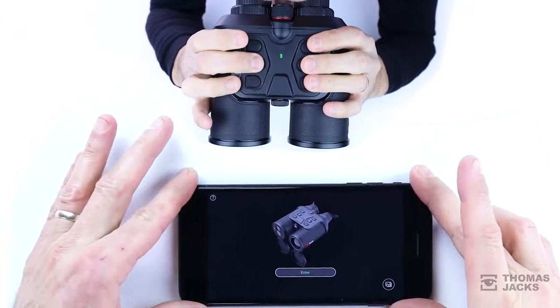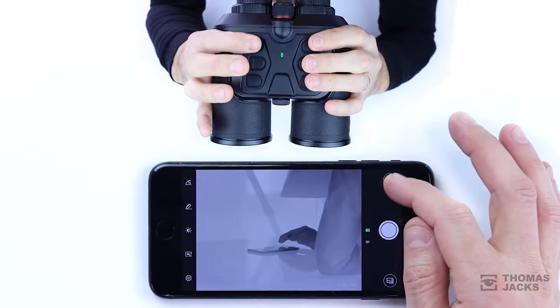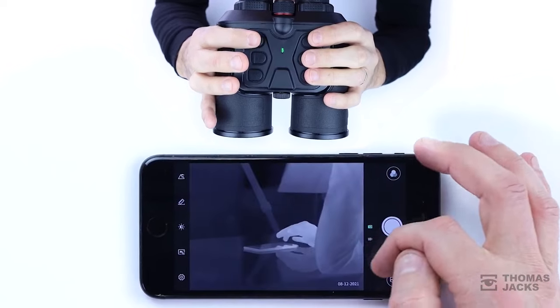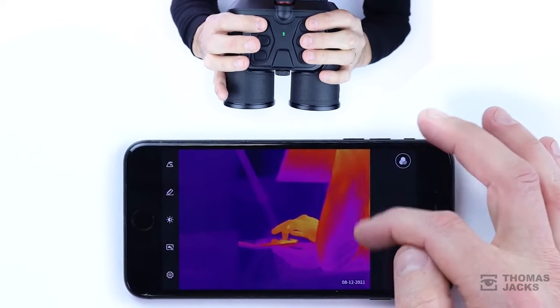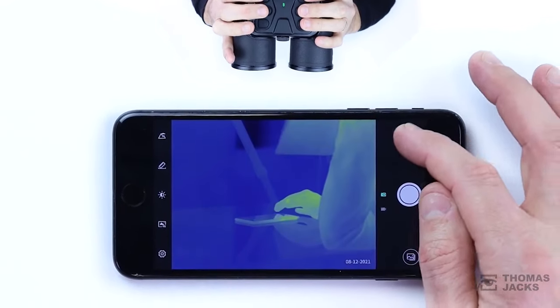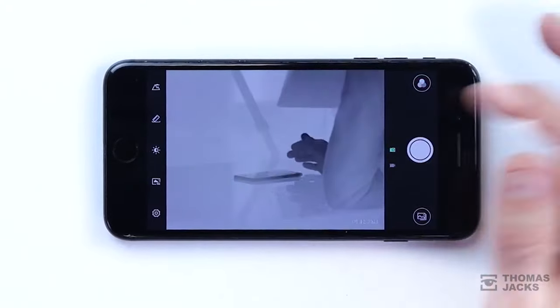They're stacked with features, operated with buttons that are positioned exactly where your fingers would expect them to be. You can even operate pretty much anything on these Thermal Binoculars via your phone — to change to any of the 6 colour palettes, track hot objects, inform you if it's not perfectly level, or find your compass bearing or GPS coordinates.